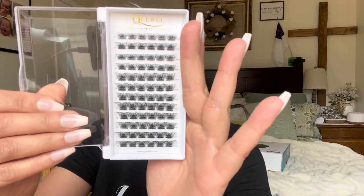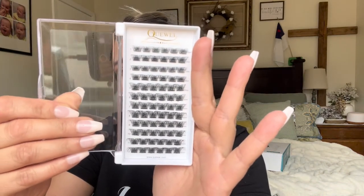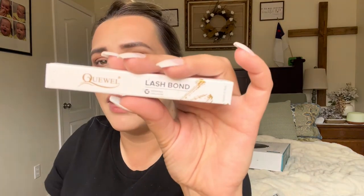I got this set in size 6 and they are the D-mix, so they have a really pretty D-curl — they're going to be beautiful. They also sent me their lash glue, or 'lash bond,' which is waterproof and long lasting. I just need some tweezers or lash applicators to apply them. I prefer the slanted type, but this brand probably sells their own as well.